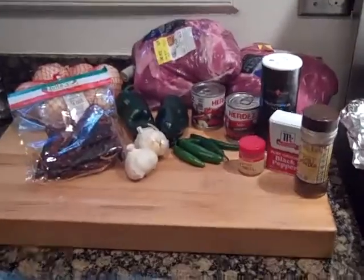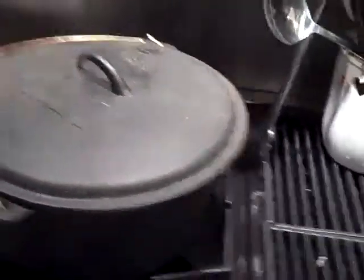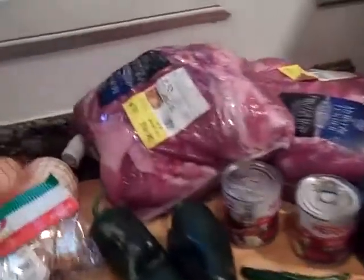We're going to make carnitas tonight. I'm cooking for about 20 people. I'm going to cheat a little bit and use a shallow pan, and also one of those Dutch ovens. I've got about 20 pounds of Boston butt.